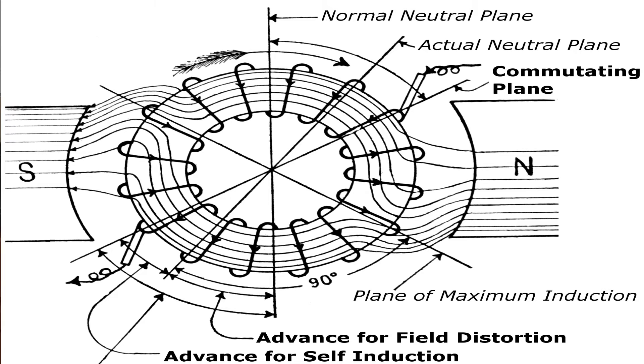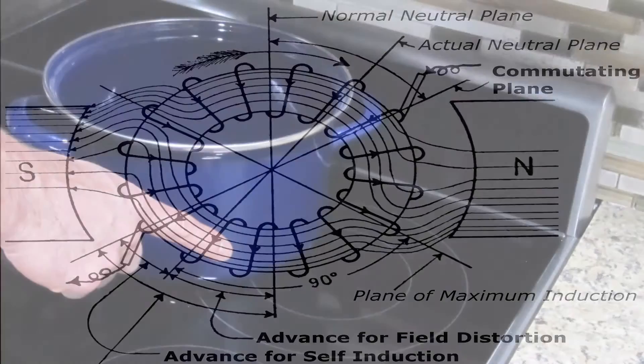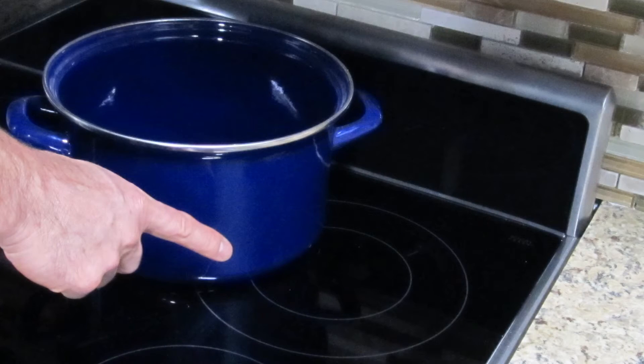An induction burner works by creating a magnetic field between the pan you set on the burner and the coils hidden underneath the cooking surface. The pots and pans you need to use must be made of ferrous metal or contain iron in them to work properly. Trying to use pans not made of iron alloy will cause problems.